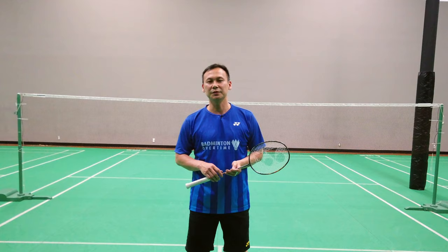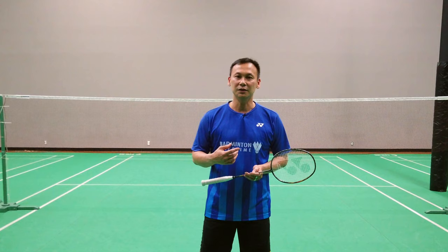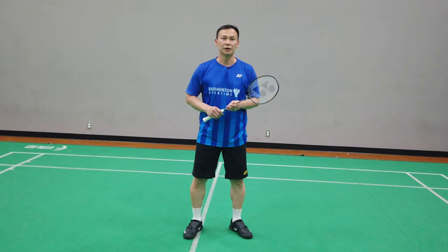Hey guys, welcome back. A couple of weeks ago we covered jump smash mostly from the right side — if you missed that video, check it out on our channel. Today we're going to cover jump smash from the left side, or from the overhead side. Let's get started.